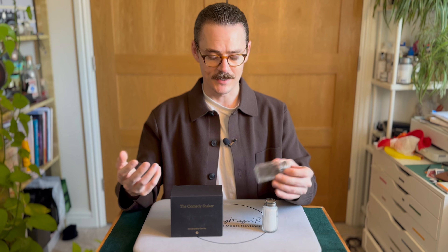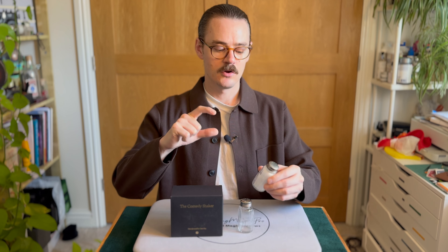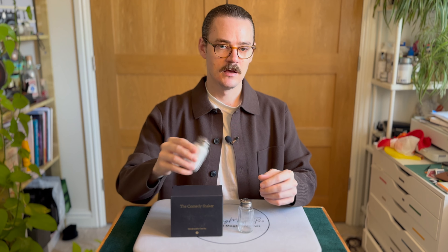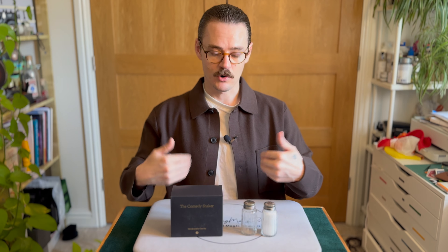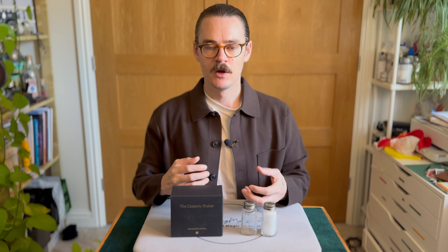It doesn't really have a reset time either, depending on what you're doing with this. You can use it forever continuously as much as you want. You can't stop it from making a noise — every time you shake this it will always make a noise, so no reset. And that also means there are no angle concerns either. The only angles to think about are for the switch they teach, which requires lapping. But most people buying this will know a switch they already use, so angles are nothing to do with this prop.